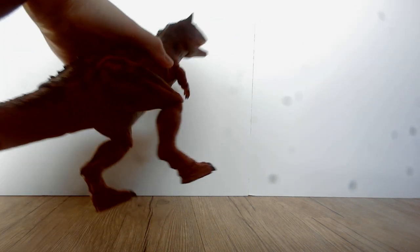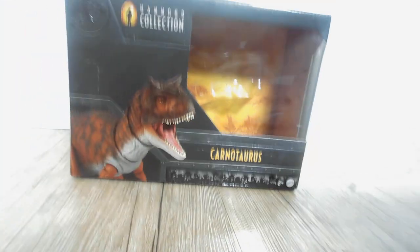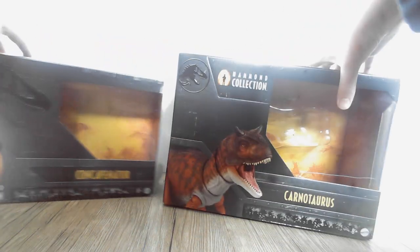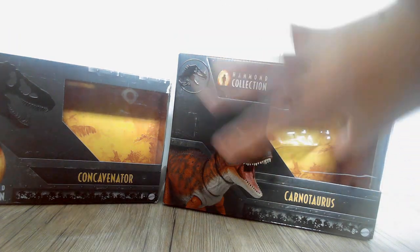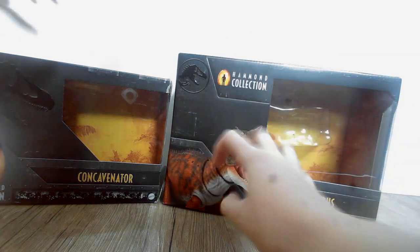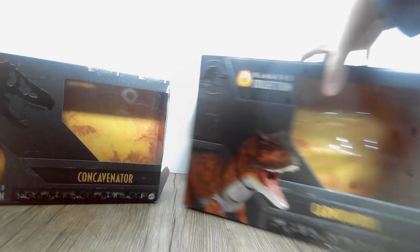Before we get into the actual figure, let's take a look at the box. I knew I was going to review this thing. It's kind of standard for him, but I really like how they upgraded the boxes now. It looks so much better. I like that there's more room to see the dinosaur.